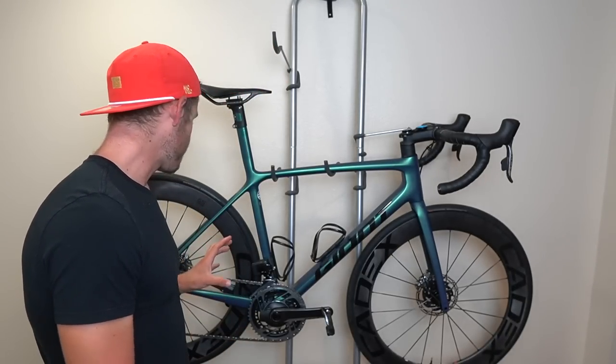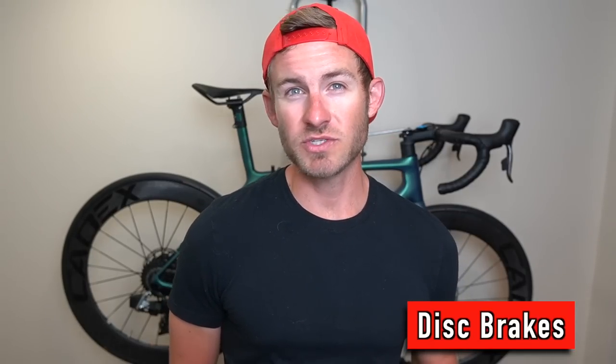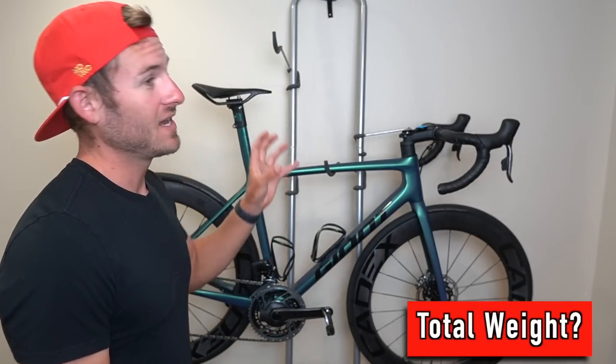Another question was about disc brakes. This is actually my second bike with disc brakes — I had a Giant Defy in 2016 with disc brakes. There is a difference in stopping power and I do notice it, but at the end of the day, brakes are brakes. I don't think about them too much.